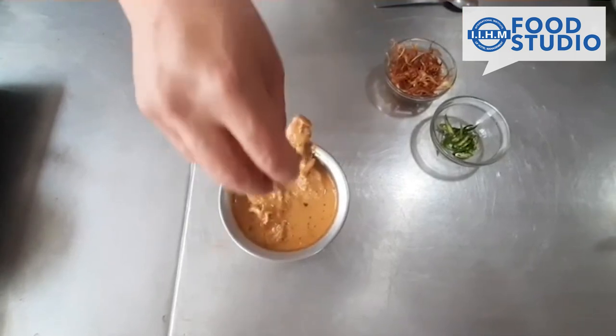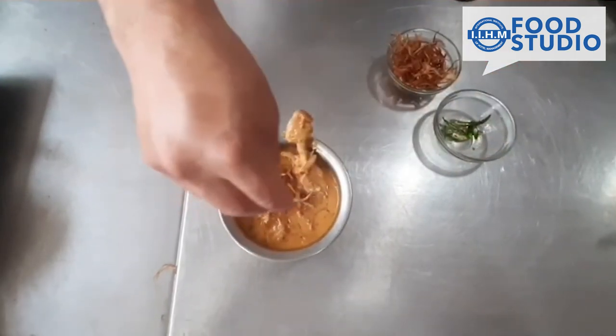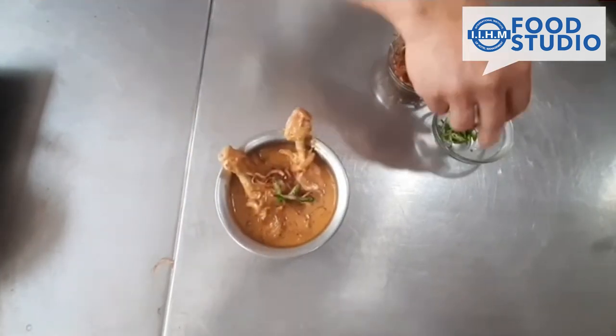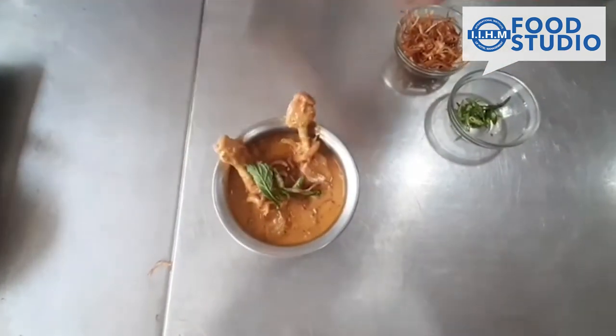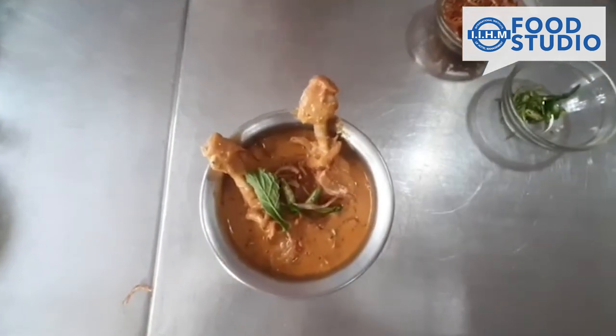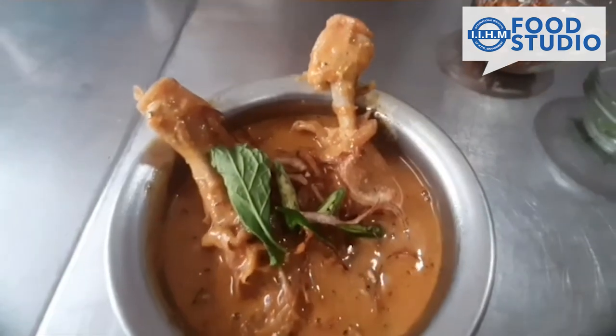Garnish it with fried onions, a little bit of green chili, and a piece of coriander. Thank you very much and have a nice time.